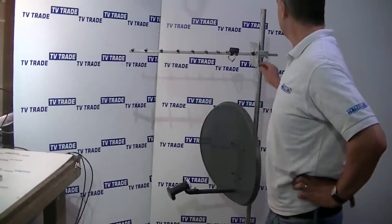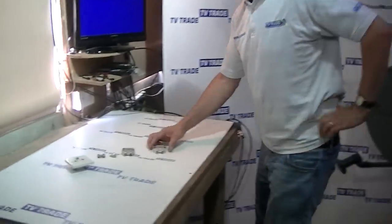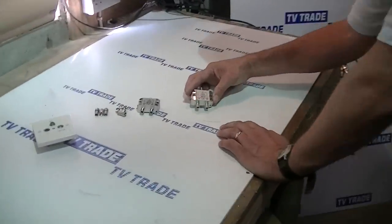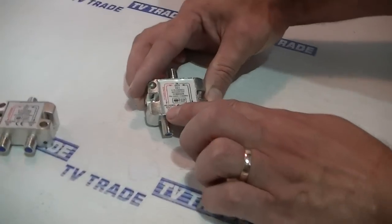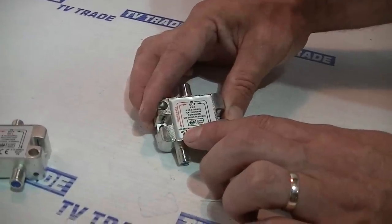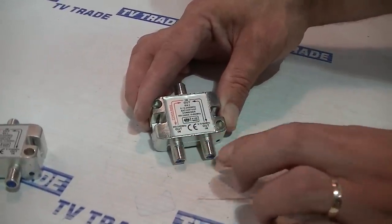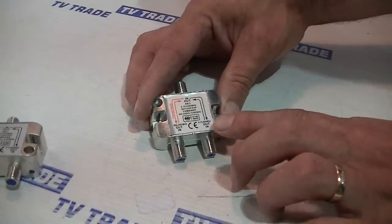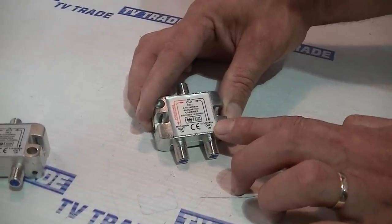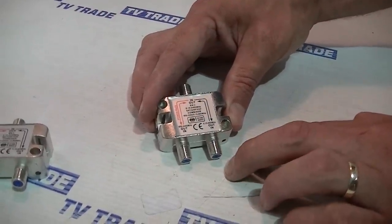We'll take a feed from each one of these — you can imagine a cable coming from this and another one from this. On one side we have a high frequency range from 950 up to 2400 megahertz, that's the satellite input, and then a lower range over here ranging from 0 to 860 megahertz, which will cover the full UHF and VHF spectrum for the TV aerial.